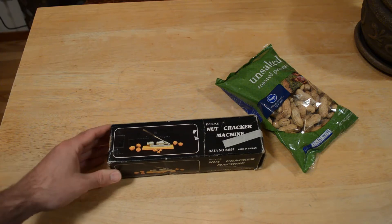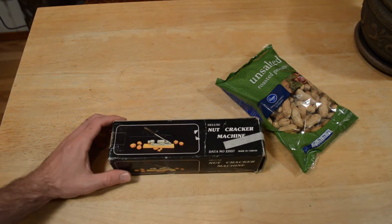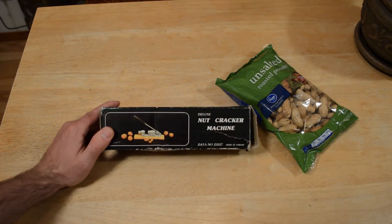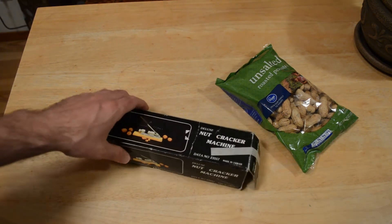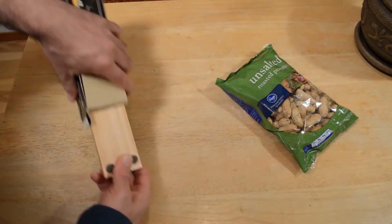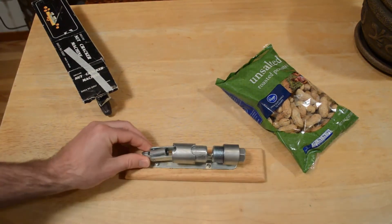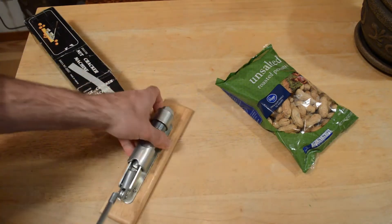But this is an interesting machine. Wanted to test it out, show it on my channel. I can't believe they made this but it's the Deluxe Nutcracker Machine, data number 23557, made in Taiwan. When I saw this I couldn't believe how well constructed this thing is. This thing is made for, I don't know, years, like a lifetime of use. I mean it's crazy how well this thing is made.